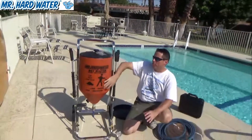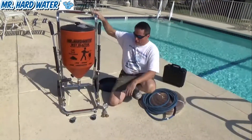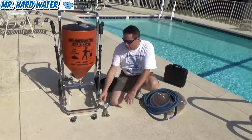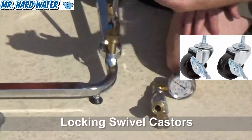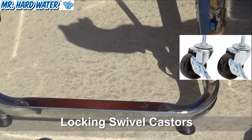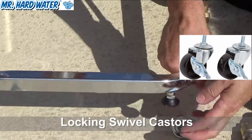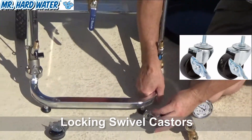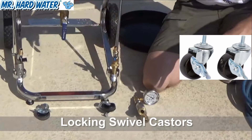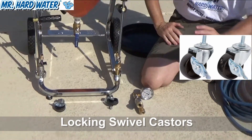As you know, this hopper contains a hundred pounds of media which can get pretty heavy. So another upgrade to this system is the locking casters. The casters are threaded, and what you do is simply untwist the feet that come on the standard hopper and thread these up into here. Now you've created a four-wheel system with the casters — a really nice upgrade.